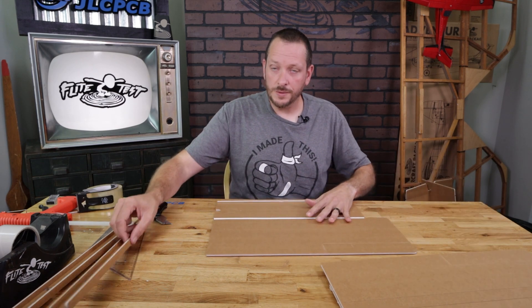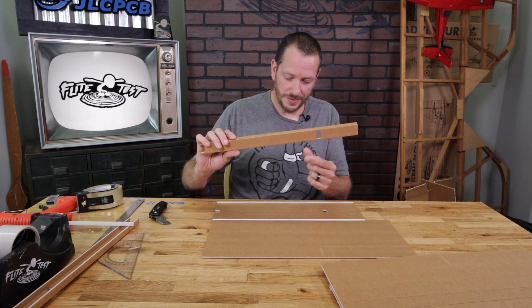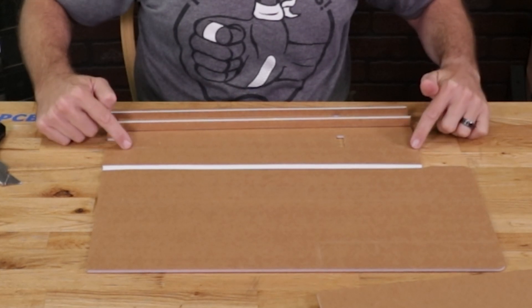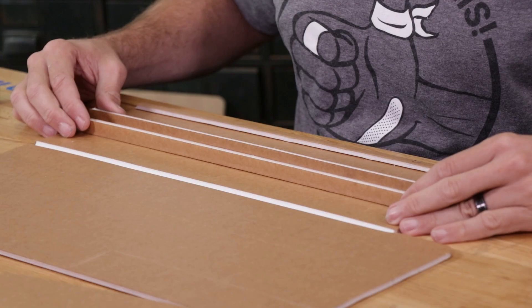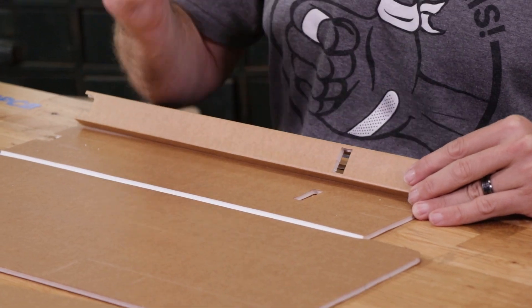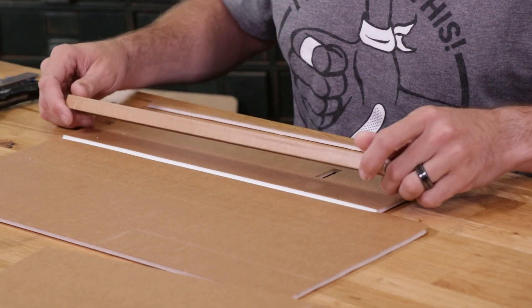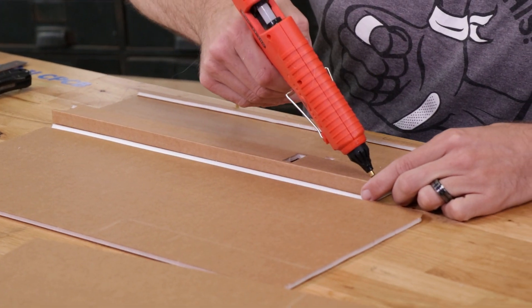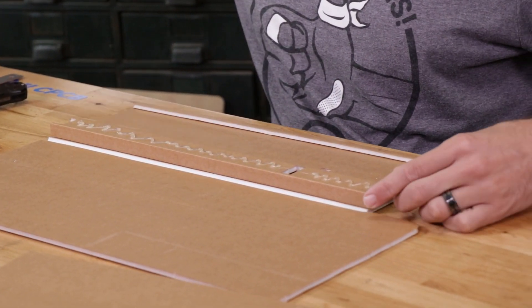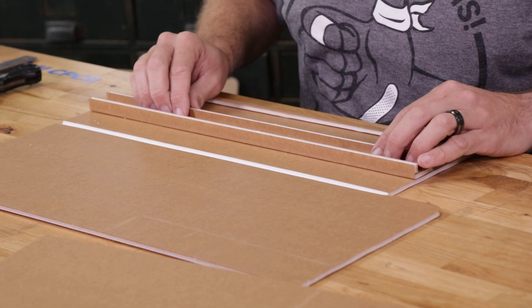Now that we have our bevel cuts done, we're going to glue on our spars. Both spars are the exact same and can go to the left or right, but make sure your servo hole and wing notch are lined up properly over top. You'll notice a couple of etch marks on the front and back of the bottom surface of your wing — make sure those are lined up perfectly. The rectangle for the wing is slightly bigger than the rectangle on the spar so your servo can sit in easily. Line this up, do a quick practice, flip it over, place a nice bead of glue right down, flip back over, line up with your marks, and hold down for about 30 seconds.